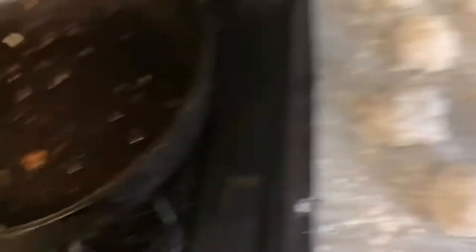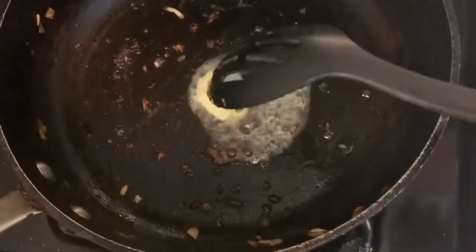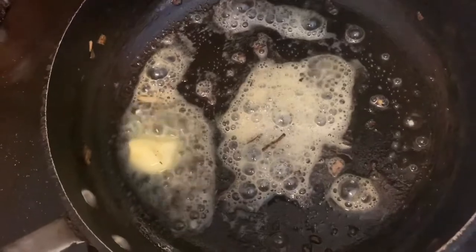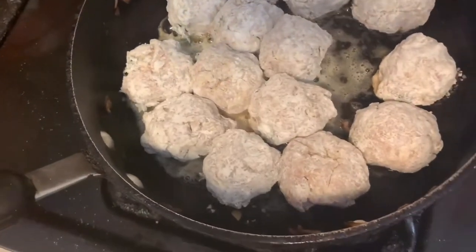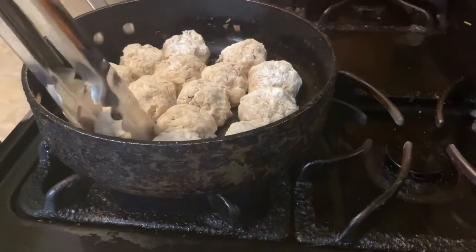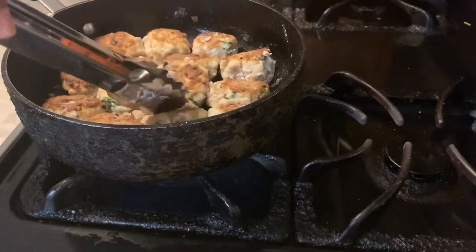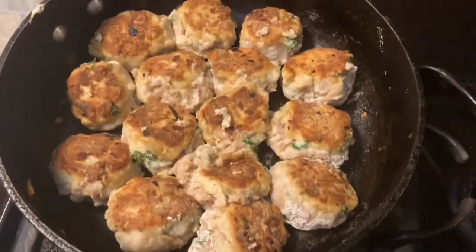Begin to form the meatballs, taking even portions and rolling them in your hands. The mixture is very sticky, so be prepared to wash your hands when done. Once portioned, roll all the meatballs in a quarter cup of flour to coat them on the outside — they're so soft they would break apart if we didn't fry them first. Add another tablespoon of butter to the skillet and cook the meatballs about two minutes on each side. I divided mine into five portions of three meatballs each — 15 total. We're just trying to get a nice brown crust on both sides before putting them in the crock pot.